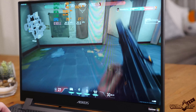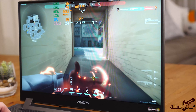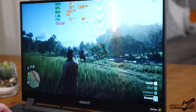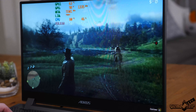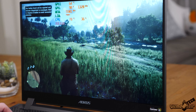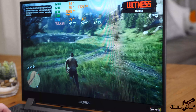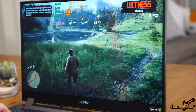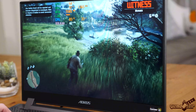In my mind the ideal gaming display is 1440p, 400 nits, 144Hz refresh rate minimum. I would also love to see 100% Adobe RGB but we're not there yet. Hopefully in the near future we'll see gaming laptop displays with higher brightness and color gamut while maintaining their refresh rate.